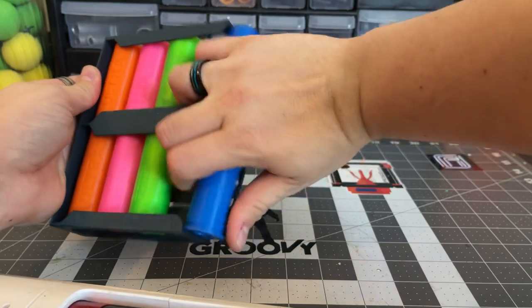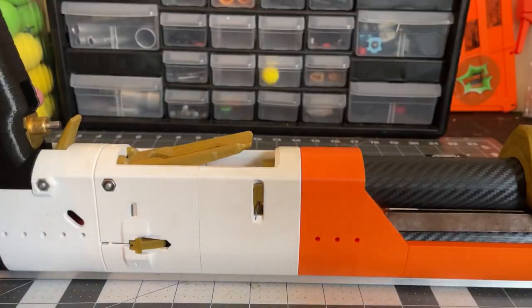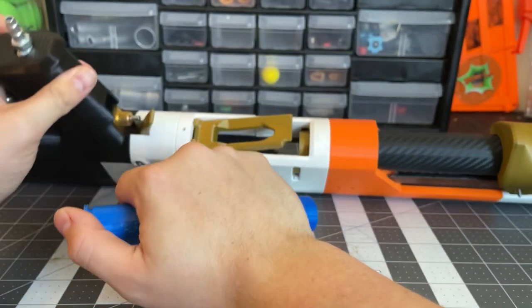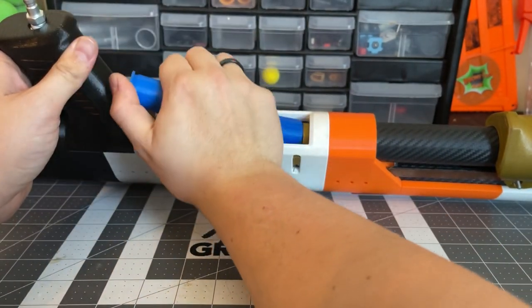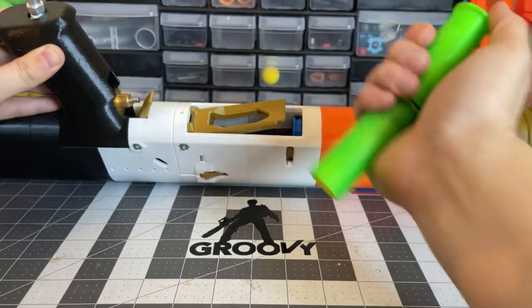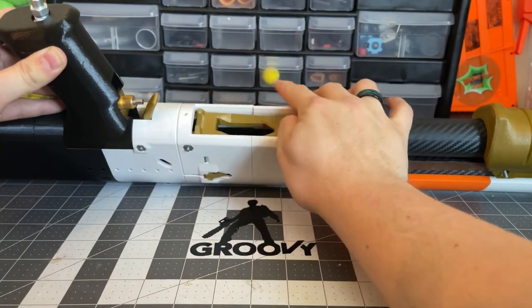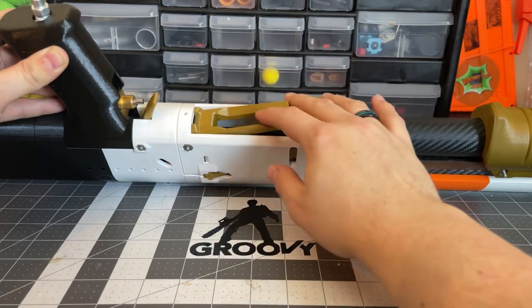The Shell Caddy is MOLLE or belt compatible — this one right here is the MOLLE compatible one, obviously. It holds eight shells and it's designed to make loading two at a time easier. As someone who's not particularly good at loading two shells in at once, I did find it to make it easier, because it already has them in the position you need them to be when loading them into your Spring Thunder.